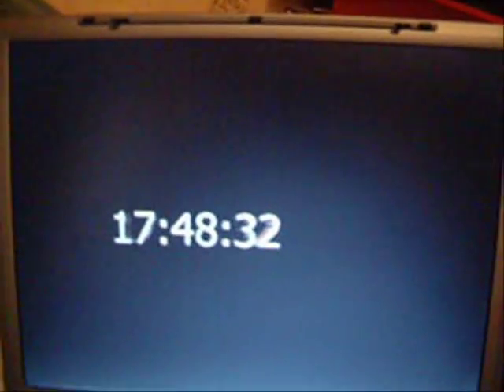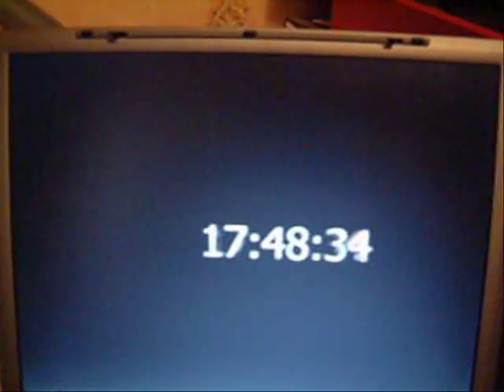Hi everyone. The time is 17:48. Why is that important?